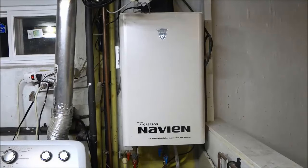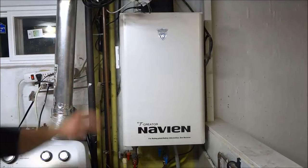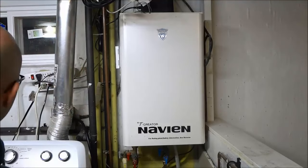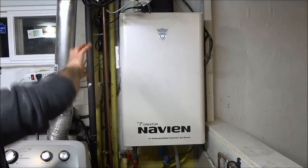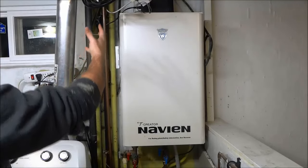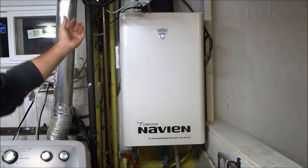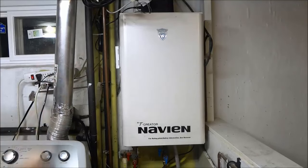And that's basically it. In this video, I have shown you how to clean the air filter on a Navien tankless water heater. It is a very simple process, and you should definitely clean your air filter on a fairly regular basis just to make sure the intake is working properly and the tankless water heater is able to receive a good flow of air. That's all I have for you today. Thanks for watching.